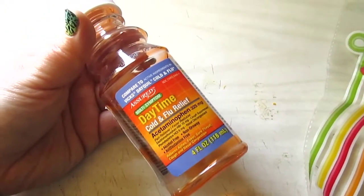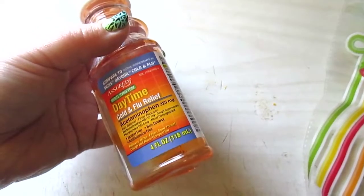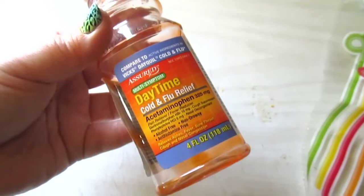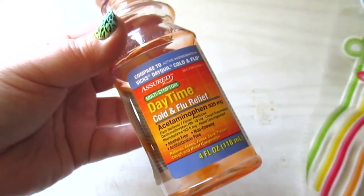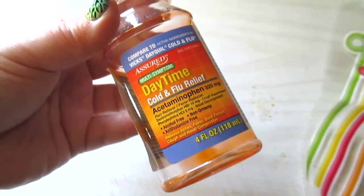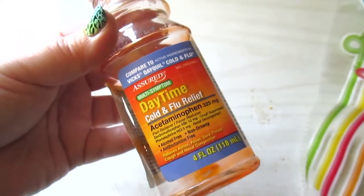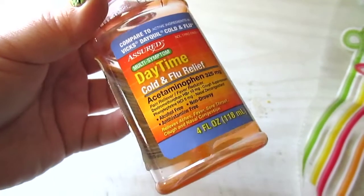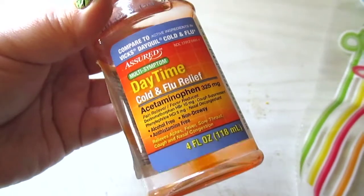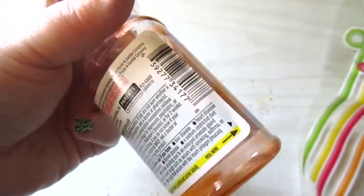My partner Carl and I battled some sickness in February and went through a couple bottles of this cold medication. If your child is six and over they can have it too — just follow the directions. The only downside compared to name-brand cold medications is this one only lasts one to two hours versus about four hours for the name brand. But for four ounces for a dollar with several doses, you can't beat it in a pinch.